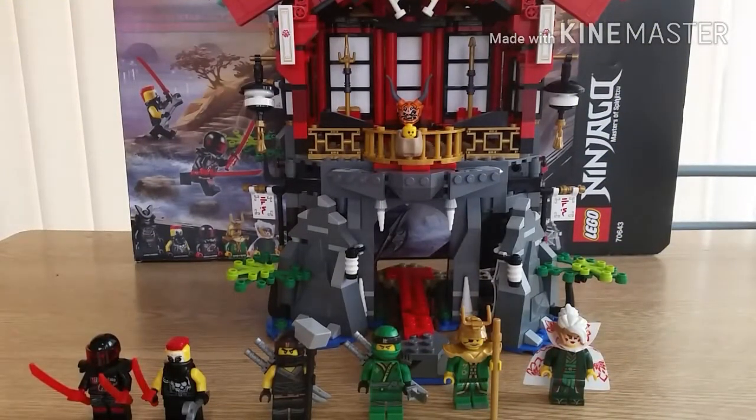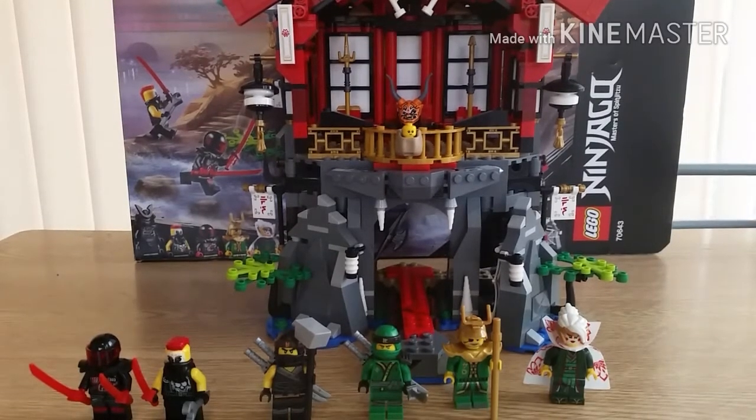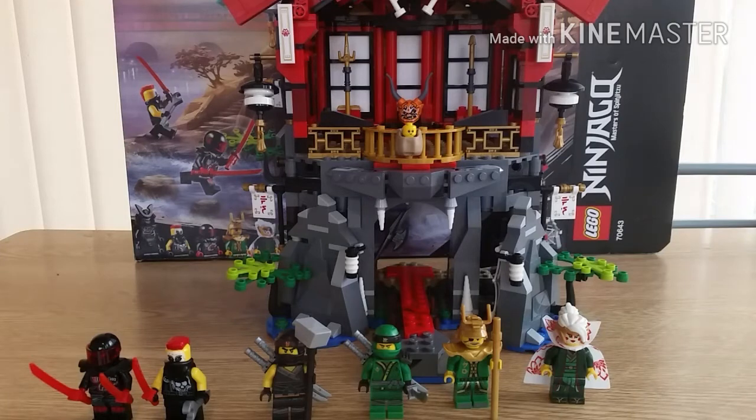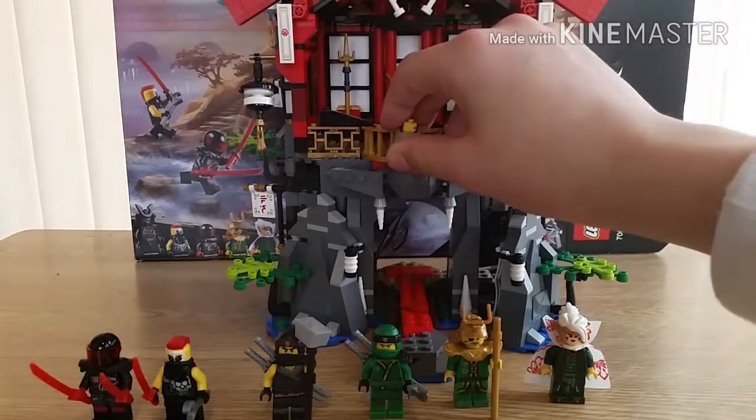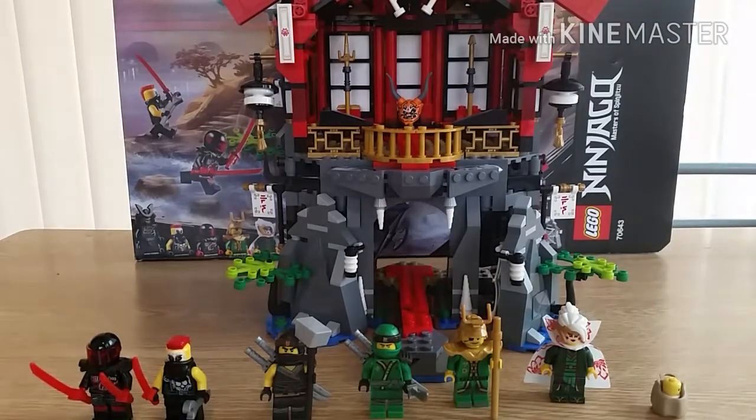Hey guys, Lloyd Garmadon fan here, and today I'm back to review the Temple of Resurrection. This set looks amazing — definitely, if you're going to get one set, just get it. I need to keep this under 15 minutes max, so without further ado, let's just get on to looking at the minifigs.